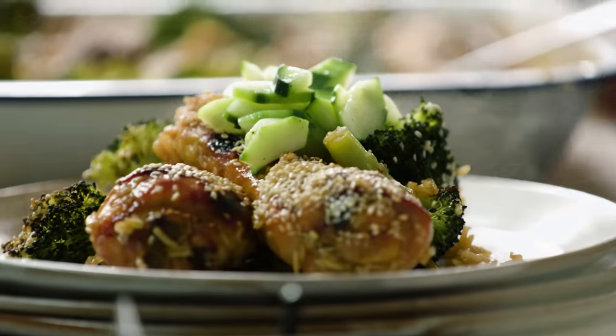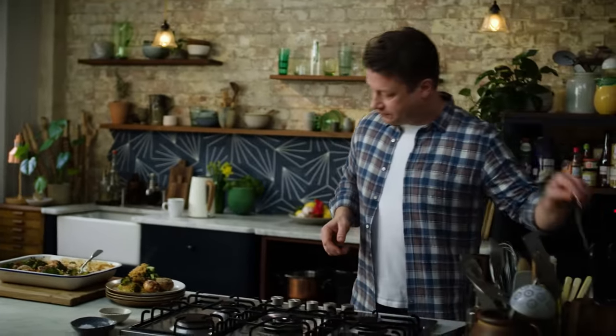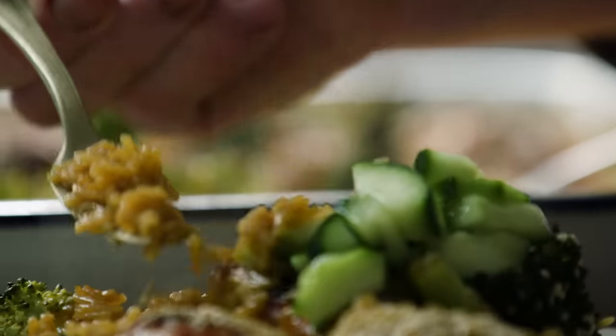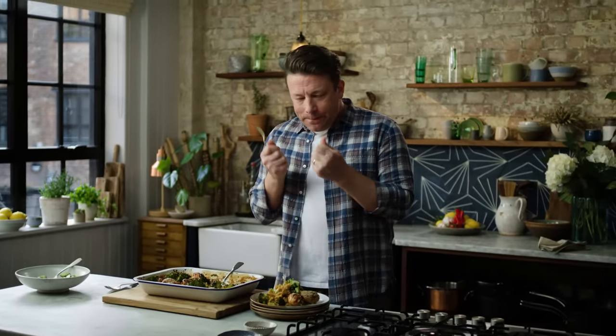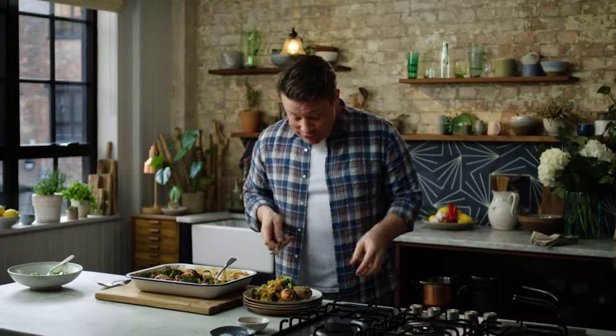That's not even the full portion and it feels really substantial, it smells amazing. Let's have a little try — first of all, let's go rice. That flavour — chicken stock flavour, the miso, the soy — it's so, so good.